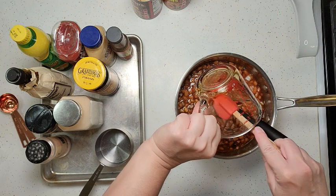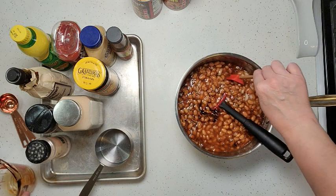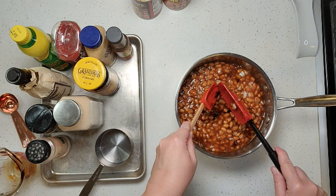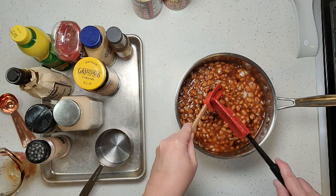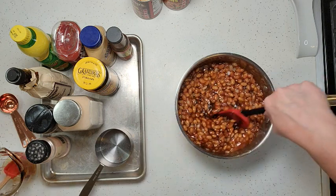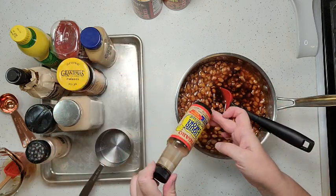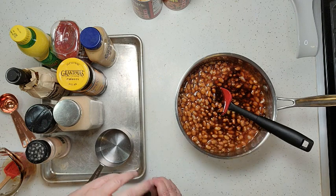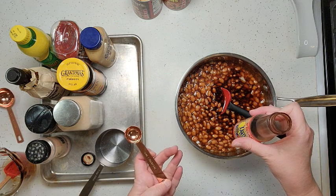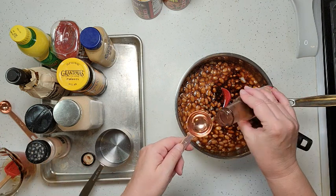Honestly, I never measure any of this stuff — I just dump it in and go. A few years ago I finally sat down and wrote out some measurements so I'd have something to go by. Now we're going to add some liquid smoke, which will give it a bit of smokiness. If you're going to put this on the smoker, you might be able to omit this. We're going to use one tablespoon.